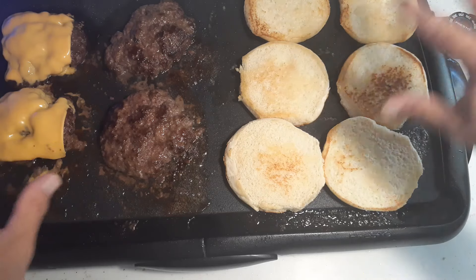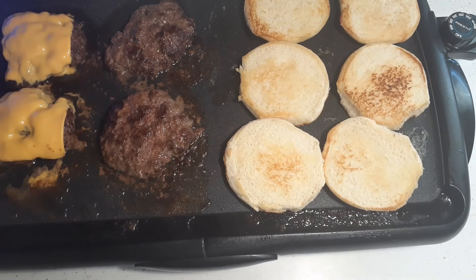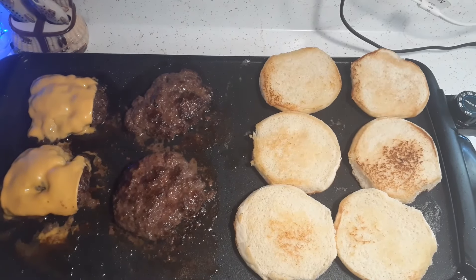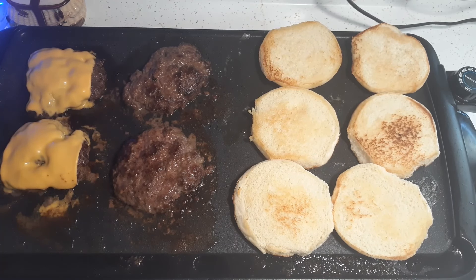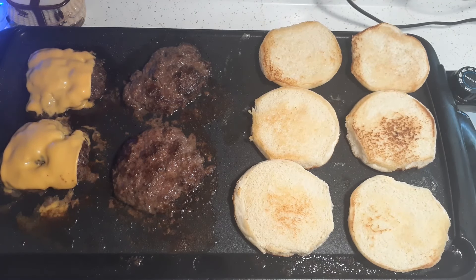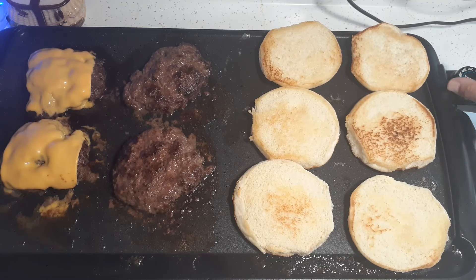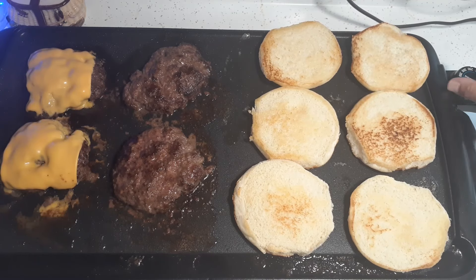The only difference between this electric griddle and a griddle you'd cook with outside is that I don't have four different burners to control each section. You can also purchase a griddle for a stovetop — whether it be an electric stove or a gas stove — griddles that sit right on top of your burners. I thought about doing that but I'm okay using this one right now; we have it, so why not use it. I'm going to go ahead and plate these now.